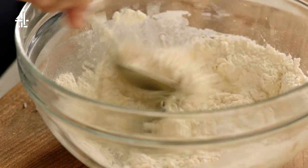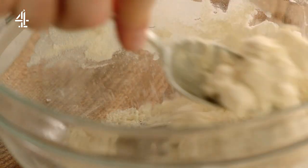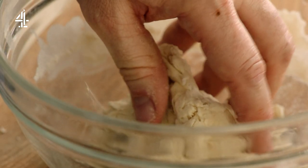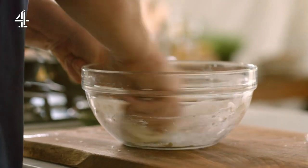All you need is flour and water, and if you've got kids in the house who are driving you mad, have a play with something that you can actually eat. If it's a bit sticky, just add a little bit more flour. Pasta really is that simple.